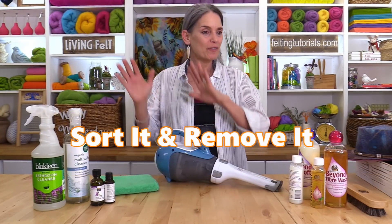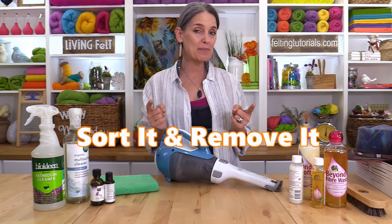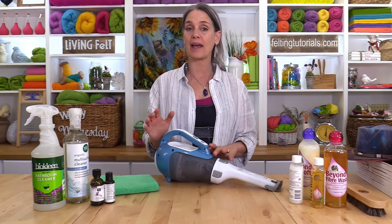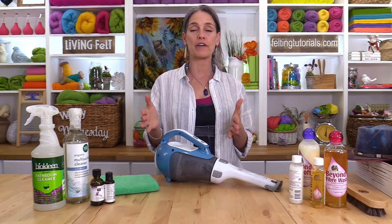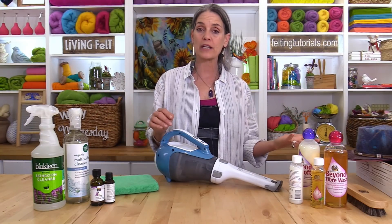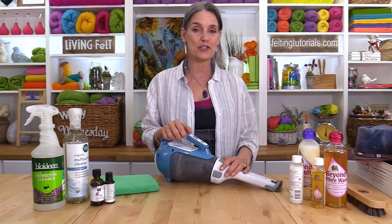After all items going away are out of your space except for your keepers, the next thing we need to do is actually clean the space. Again, I'm talking about one bookshelf at a time if that's all you can handle, two if you can handle more, one set of drawers — any little increment of space that you can get yourself brave enough to just start.